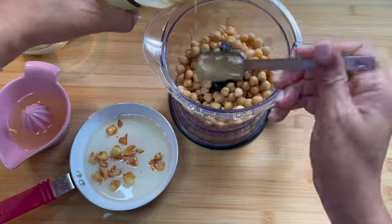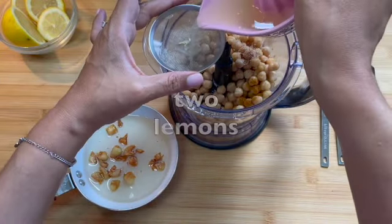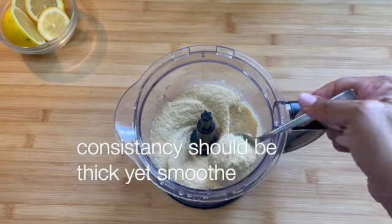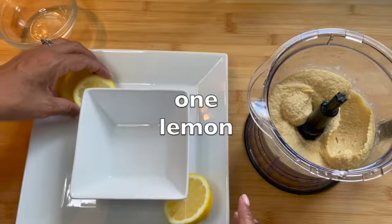In the meantime, in a blender, add chickpeas, some of the liquid from the chickpeas can, tahini, habanero salt, paprika, lemon juice, and the garlic and oil. Then blend to a consistency that will be thick yet smooth.